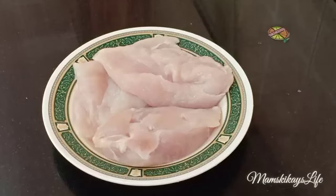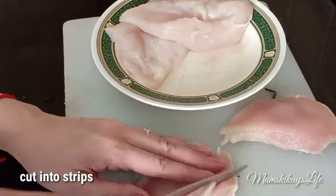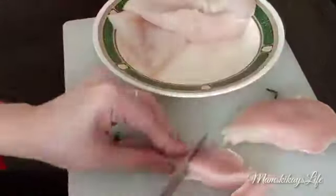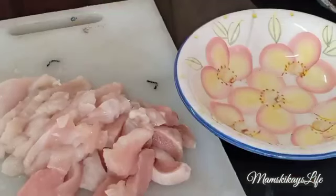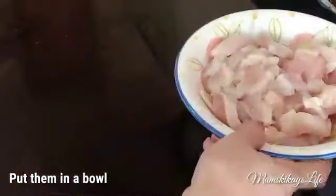For this recipe, we're going to need 500 grams of chicken breast. We'll start our recipe by cutting the chicken breast into strips. Now put them in a bowl and set aside.